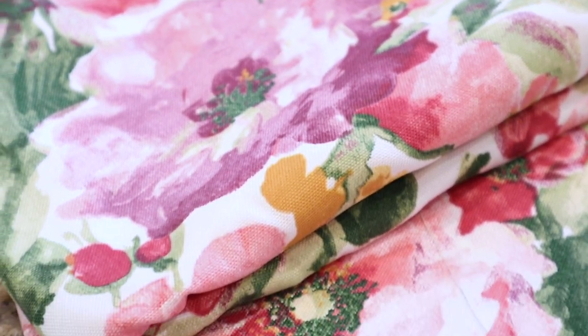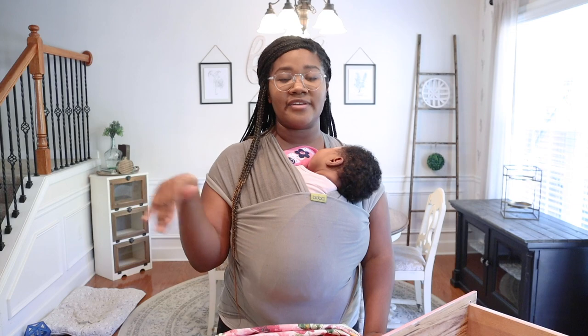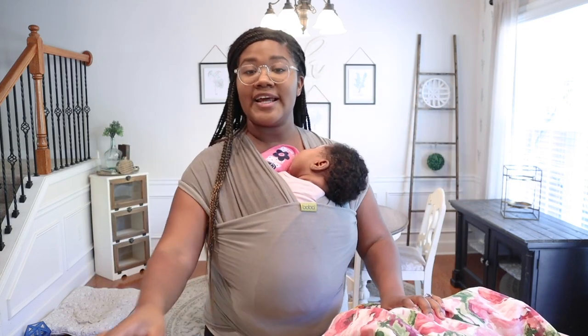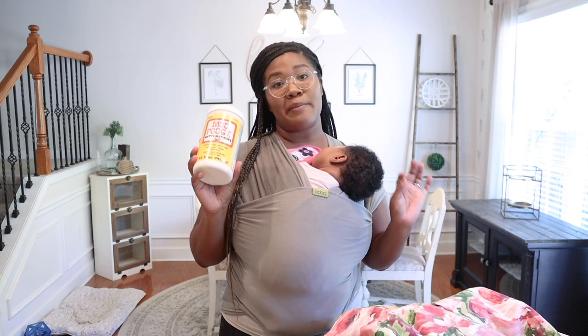I normally just use the regular cotton fabric because it's nice and thin and easy to work with. This one is a little bit thicker but it's still going to work fine. The next thing you're gonna need is Mod Podge — I like to use the matte Mod Podge for this.